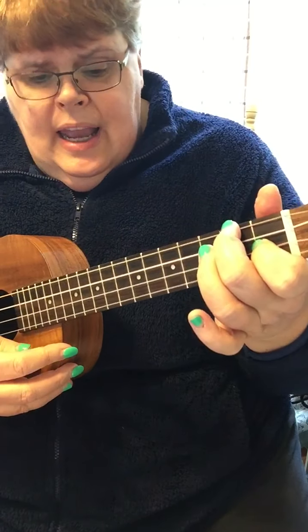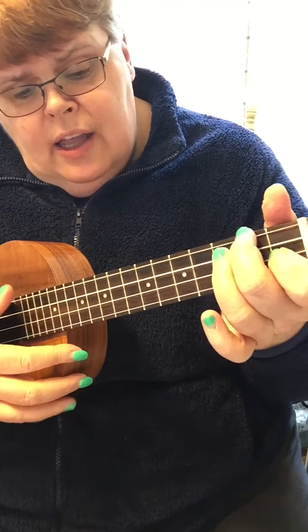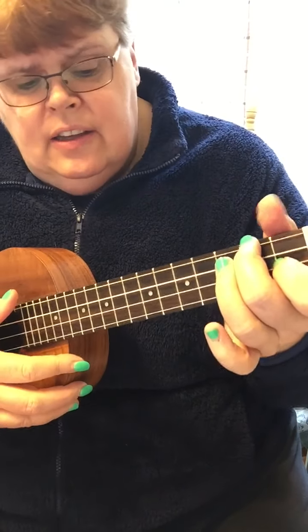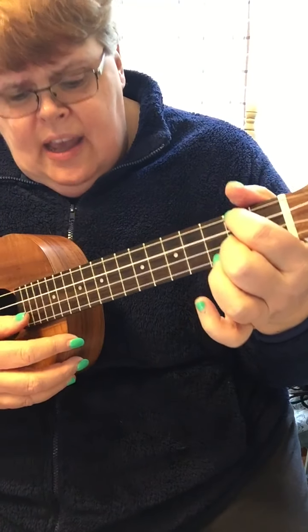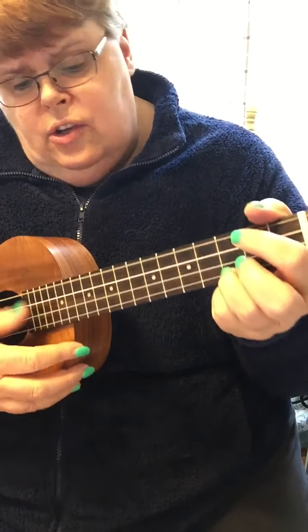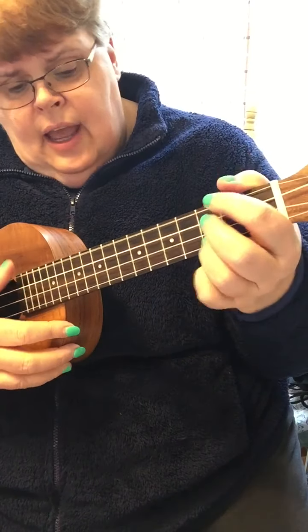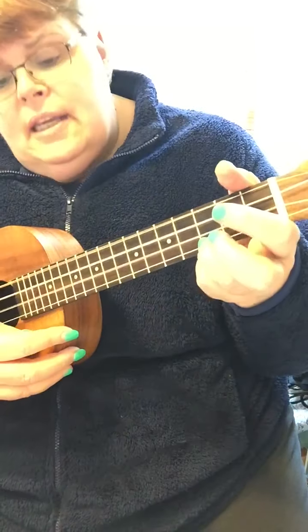I'm gonna throw my date book over the fence, and buy me one for five or ten cents. I'll keep it till it's covered with age, cause I'ma writein' your name down on every page. Said hey, good lookin', whatcha got cookin'? How's about cookin' somethin' up with me?